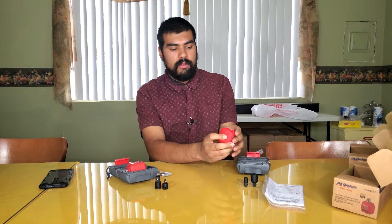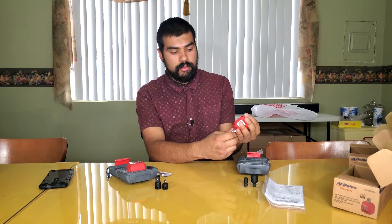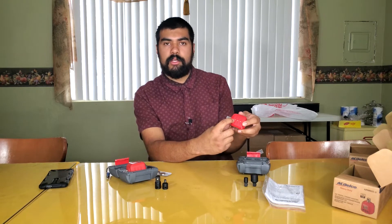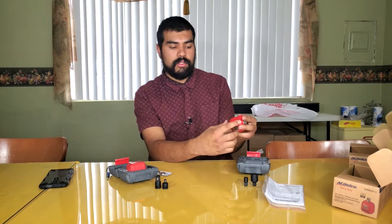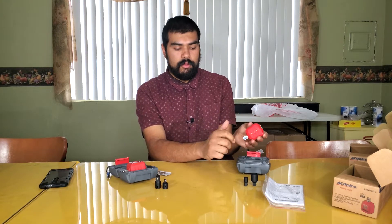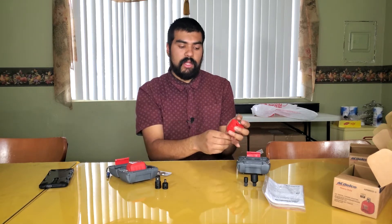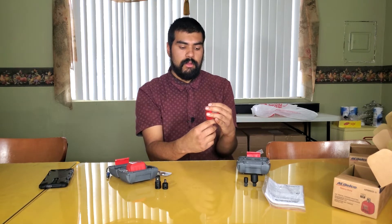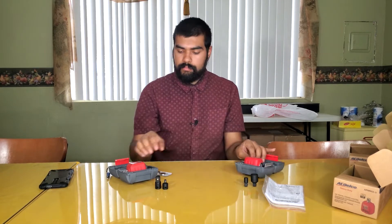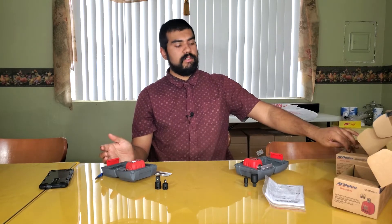Same packaging for the half-inch version — a little bigger, probably a higher torque rating. Oh nice, there are lights on here, so maybe when you're getting close to the rating it'll light up so you know when to stop. I've seen some digital torque wrenches where it beeps as you go and tells you when you've hit the target. Both come with two batteries. Let's go outside and see how these things do.